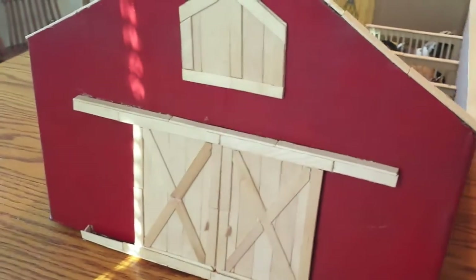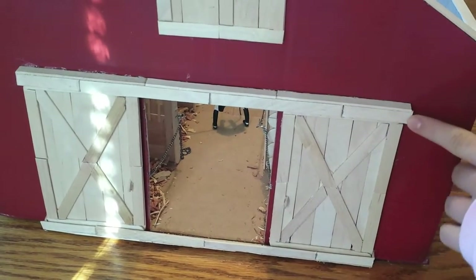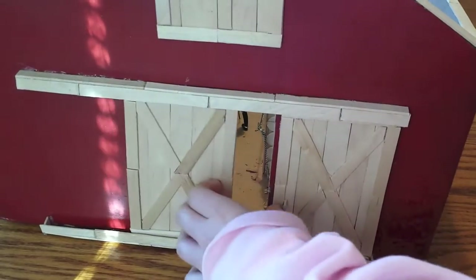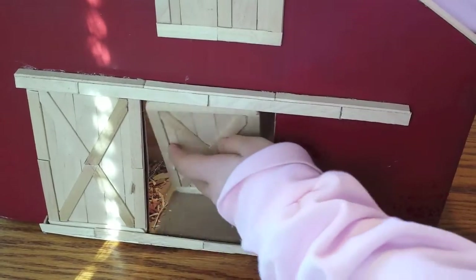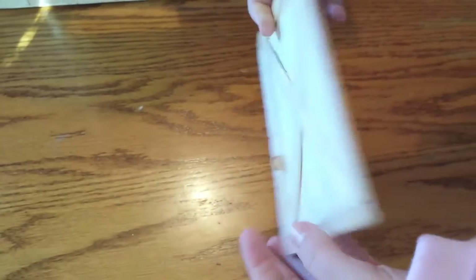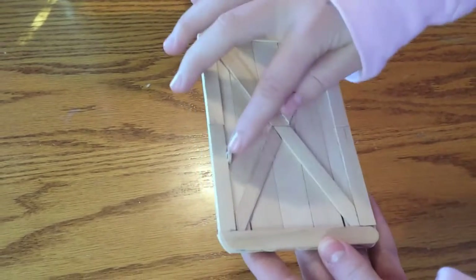What you guys see here are my sliding doors — they do slide open and close. I have a video on how to make a stall that shows how to make these rails, so if you want to make sliding doors you can find out how to do that. For the door I took five jumbo craft sticks and two smaller ones, then I took an outer layer, measured and cut those into an X shape, and made a little handle so that people can open and close them.